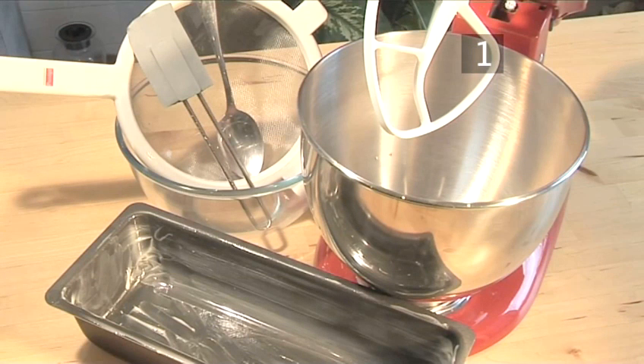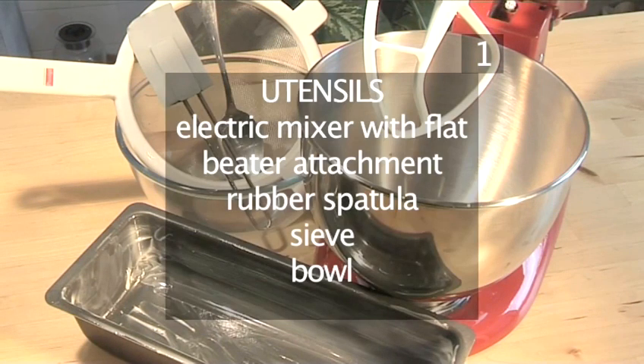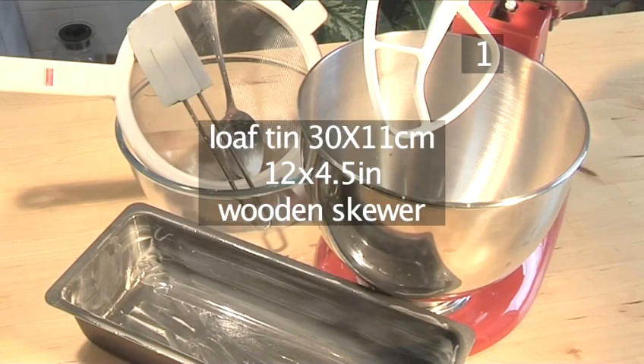You will also need the following utensils: an electric mixer with a flat beater attachment, a rubber spatula, a sieve, a bowl, a 30 by 11 centimetre loaf tin, and a wooden skewer.